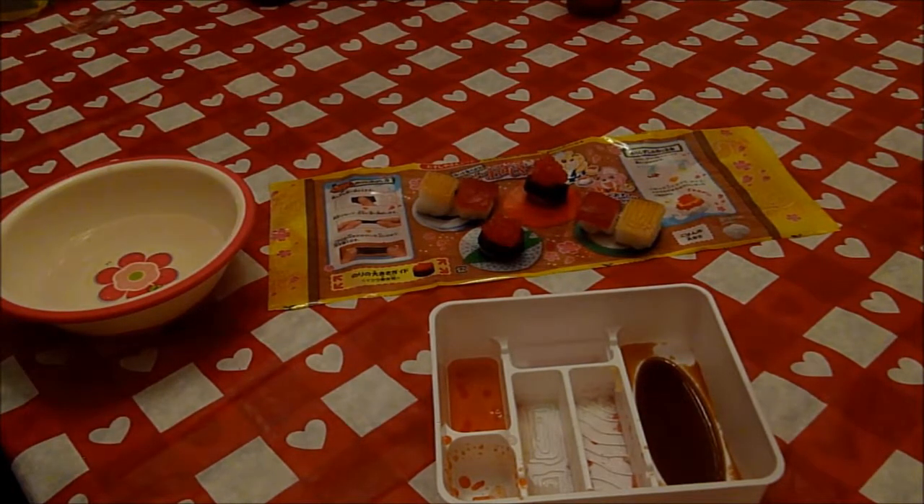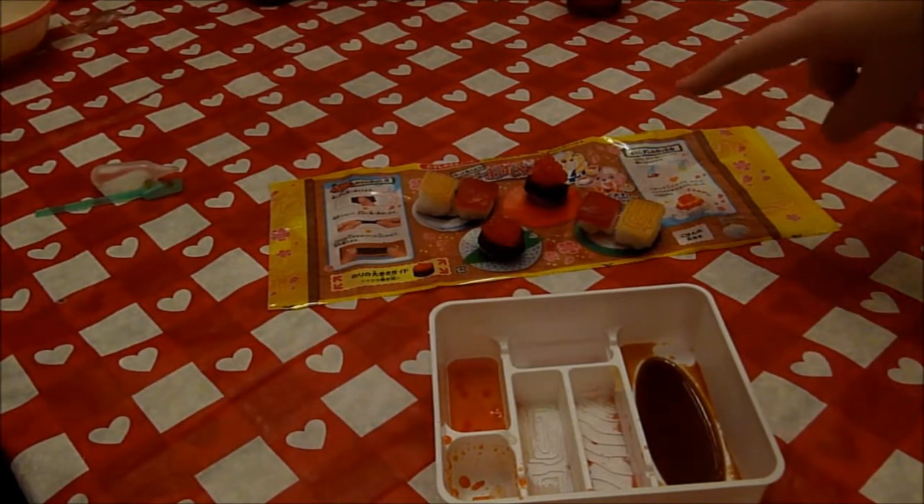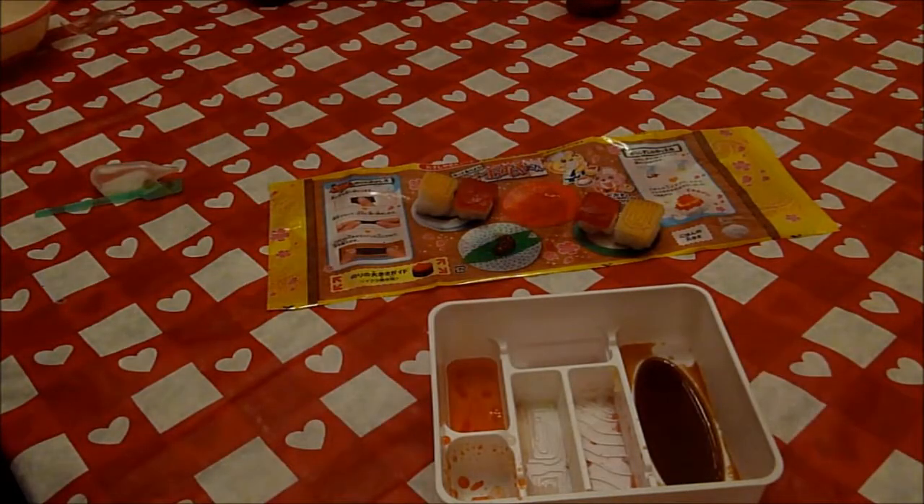Time for the taste test. Which one do you want to start with? I kind of want to start with the ridiculous one with the egg on it. Let's do it — cheers! All I can taste is the eggs. That is really good though. Fruity. It reminds me of those fruit strips that you can buy — the ones that you wrap around your finger. Roll-ups! Yes!